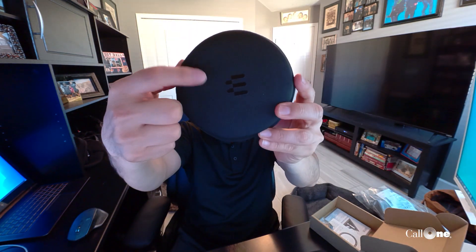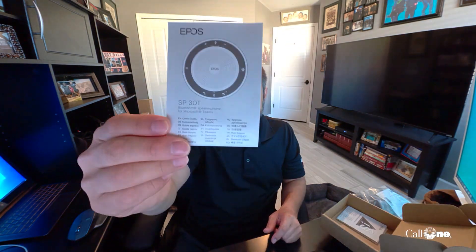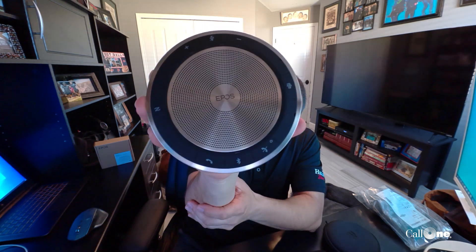Alright, let's take a look. You can see already it looks different — you've got a USB-C to USB-A adapter and a little pamphlet. My wife and I celebrated this weekend — it's been over 100 days now since we've been working from home. This is the new normal. Here we go, taking a look at the new SP30T from EPOS.